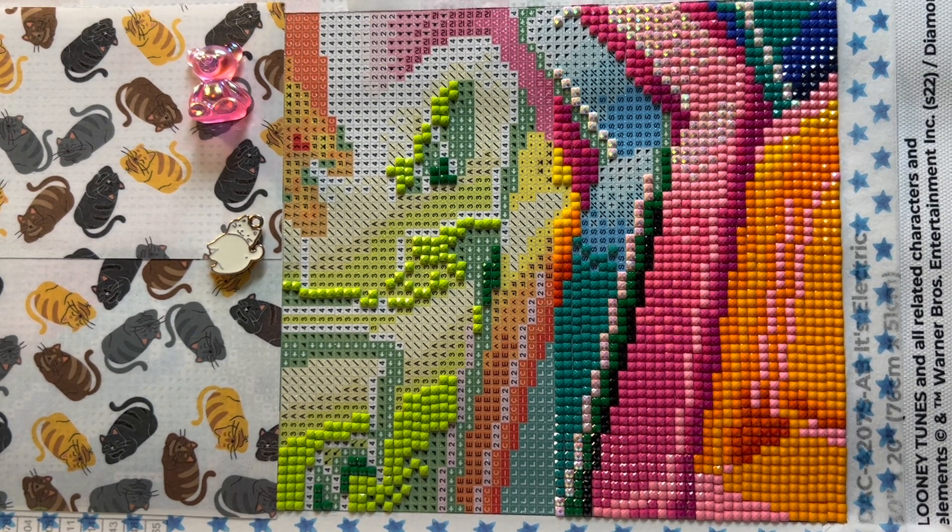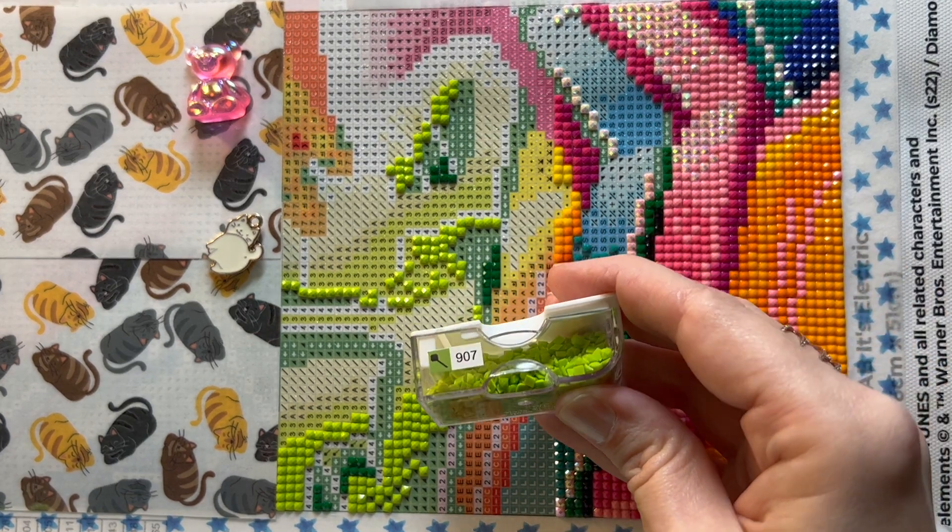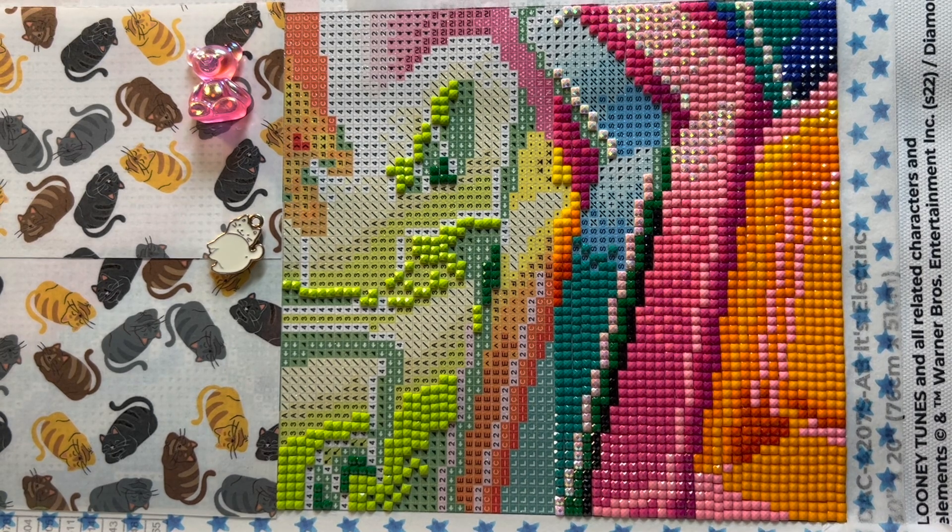I wish the scented putties worked for me because I want to smell delicious smells while I'm diamond painting — that sounds amazing. But I just can't do it. I think I got all the 'magic lollipop' — I don't know why but I first thought it was like a magic wand and then I thought it was a lollipop, so I just combined the two: magic lollipop.